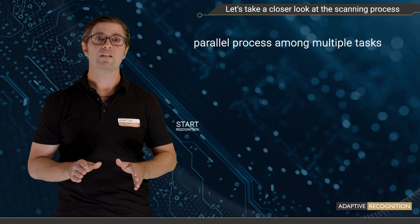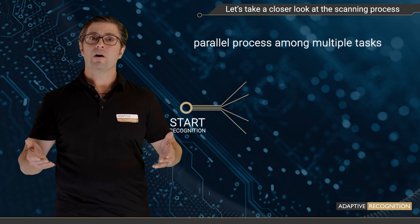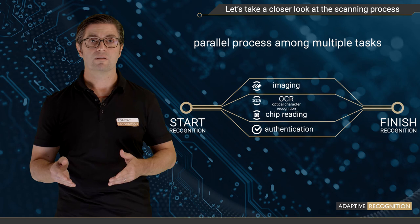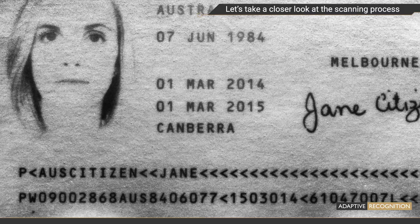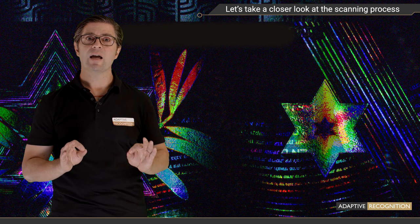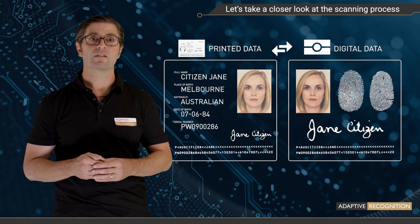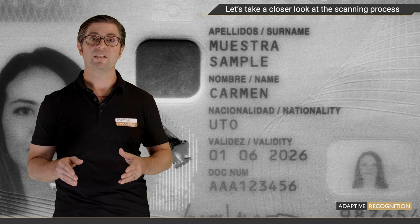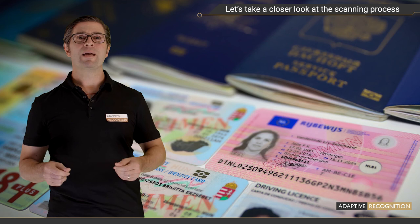How does the system authenticate IDs? It relies on printed data, digital data, and various illumination sources. The result you get is an outcome summary of multiple checks. Using special illuminations like infrared and UV, Osmond checks the paper's material, ink, and security patterns using a library of genuine documents. It also performs data consistency checks between the printed and digital data, and is capable of checking minute details such as embossed tactile elements using edge light, or detailed background graphics and microprints. Osmond makes no compromise when it comes to checking the authenticity of an ID, and the good news is that it is not rocket science to get such a system up and running.